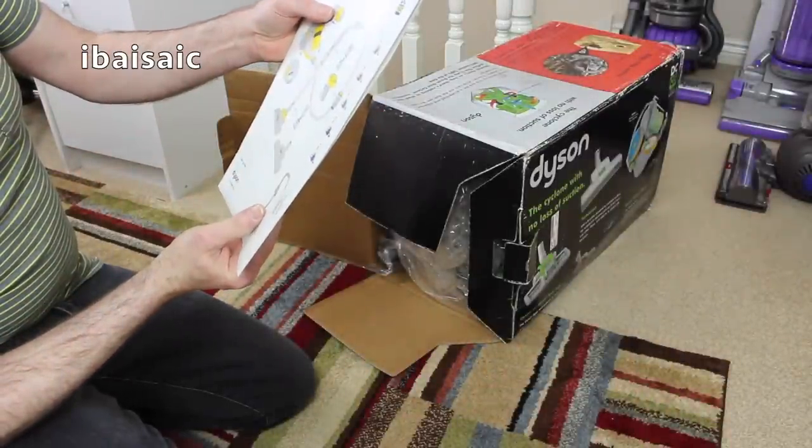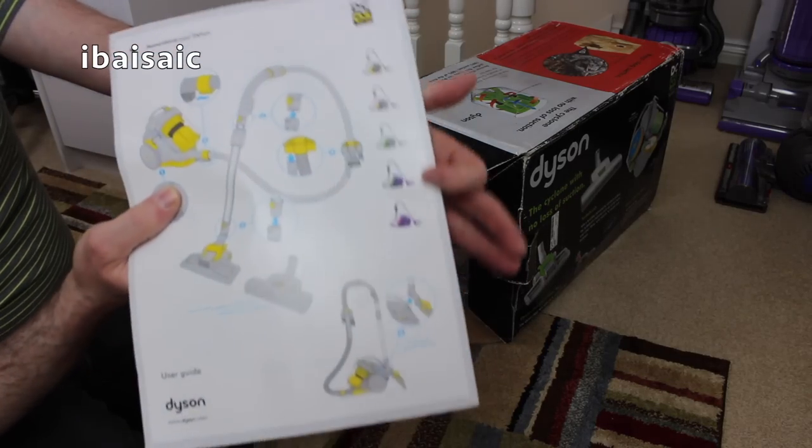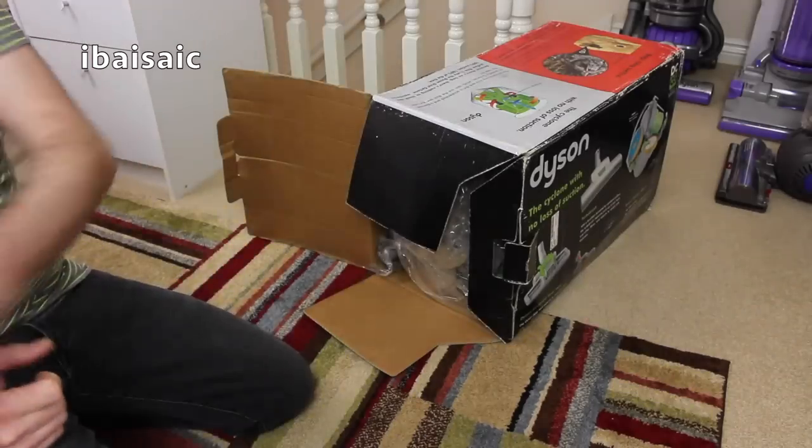That's the lineup of Dysons, but in that lineup the DC05 Motorhead isn't shown. I'm wondering if the motorhead came after this or had already been discontinued - who knows.